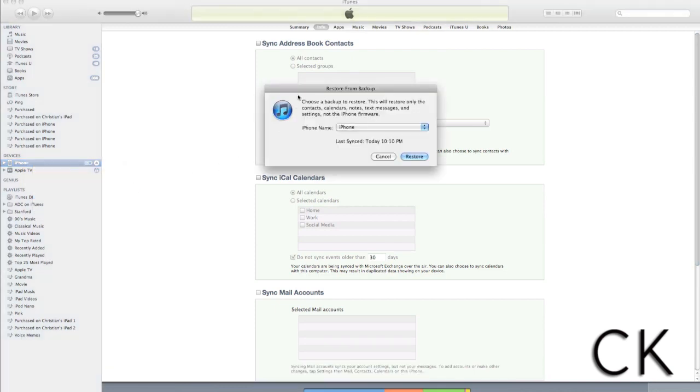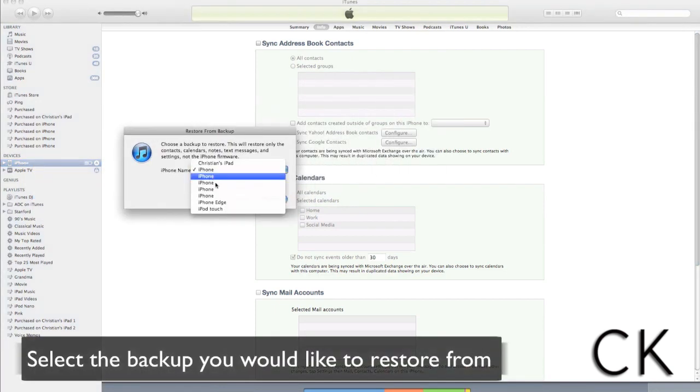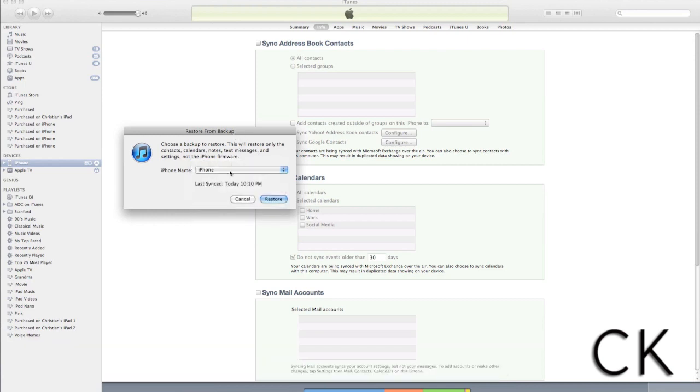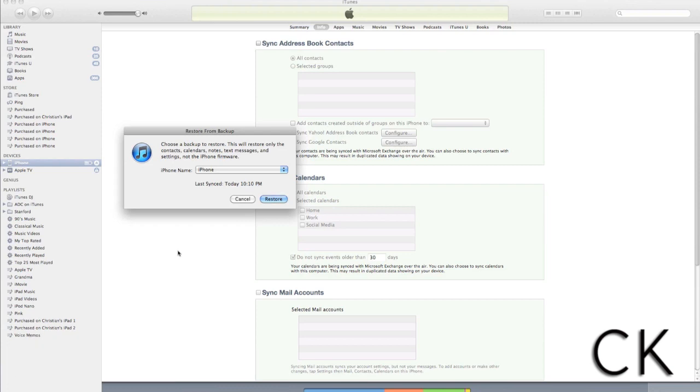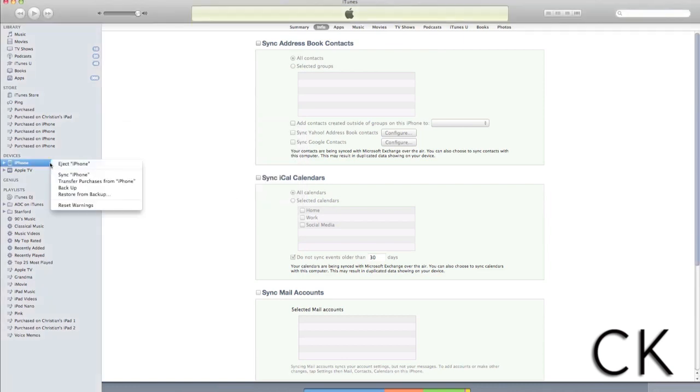Once you've selected Restore from Backup, you'll be presented with an option to choose which backup you'd like to restore to your device. Simply select the backup and click Restore. The last image you've backed up through iTunes will now be added to your iPhone 4S. Remember, you can also use this process for iPad, iPod touch, and iPhone.